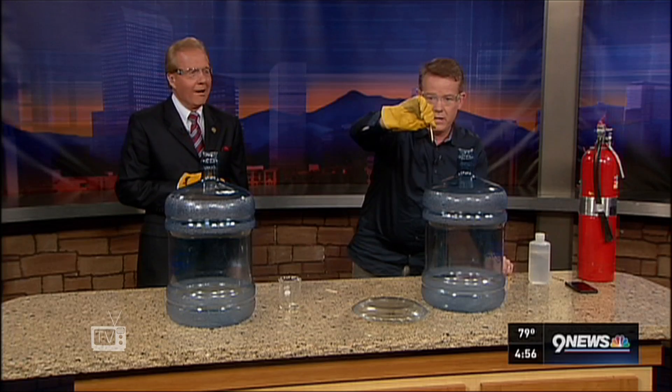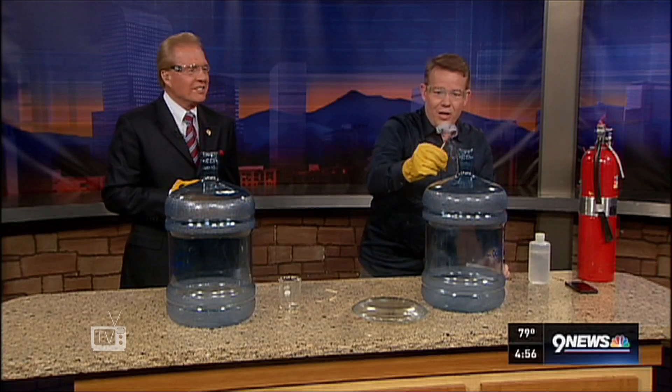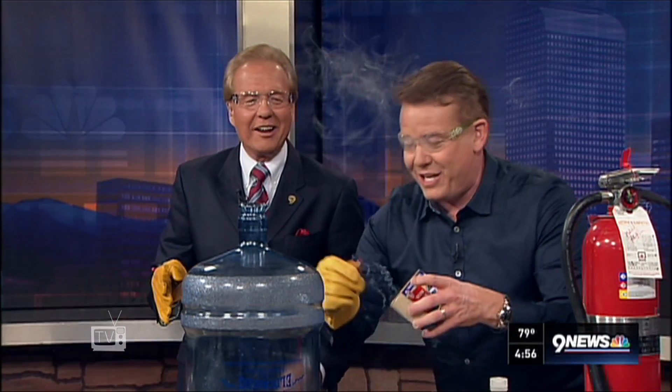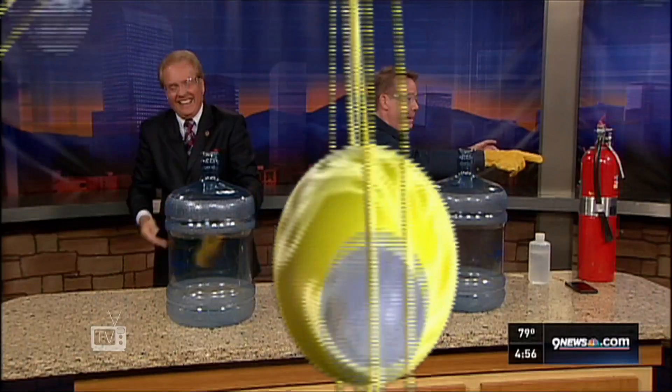Are you ready, kids? Three, two, one. Wait a minute, wait for it, wait for it. We gotta go, we gotta go. Light it up. We'll be right back.